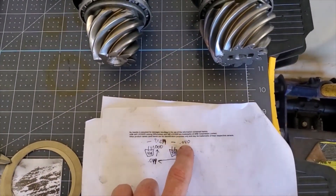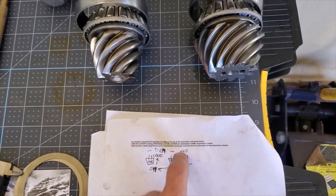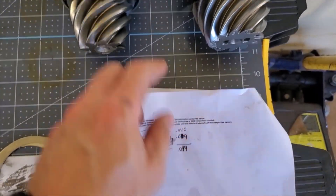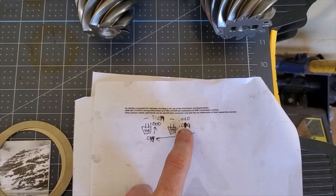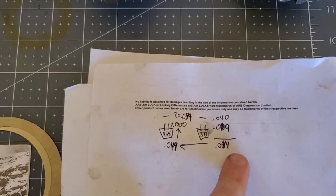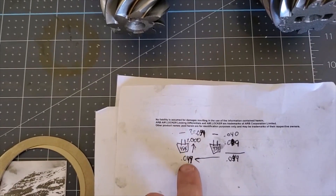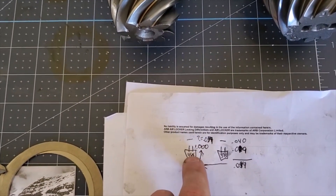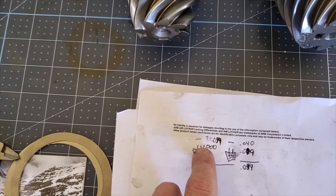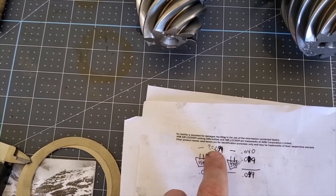I take my 40 thousandths, which is what the stock shim was behind the diff, and I add the nine thousandths written on the old pinion, giving me 49 thousandths. Now, if that were a negative number, I'd subtract it — but since it says plus, I'm adding these two together because you're making up the pinion depth. So from the 3.73, I've got 49 thousandths. Then because my new pinion is zero, all I do is carry the 49 over. If it were a plus two, I'd subtract it from 49 — you do the opposite because you're making up the difference. If it's negative, you add it. So: 49 minus zero gives me 49 thousandths.